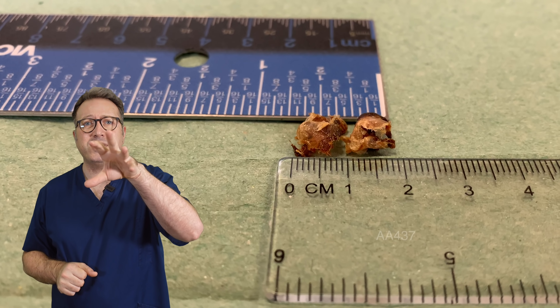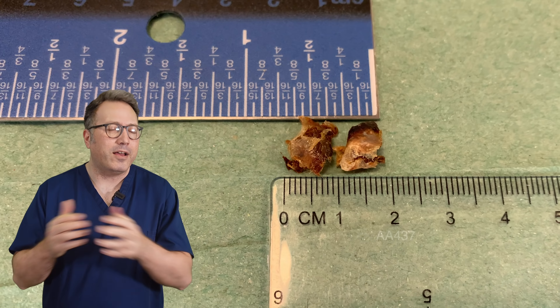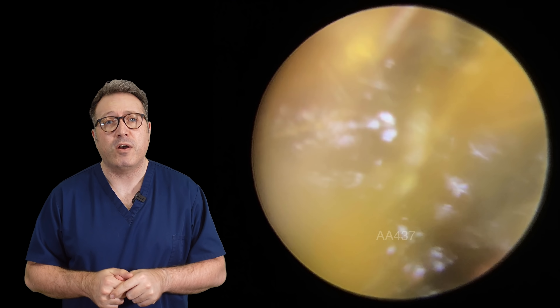So this is what we removed — you can see these big chunky old plugs. Two centimeters, that's three quarters of an inch. You can see that's come away really, really nicely and you can get a good look at that dry skin on there as well.